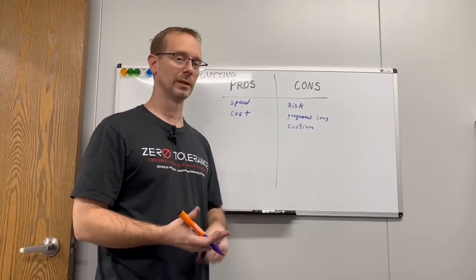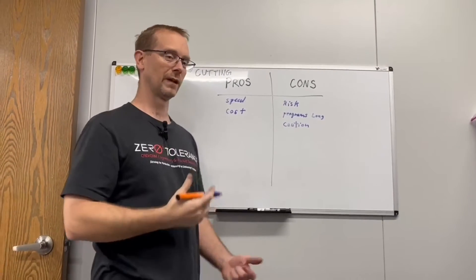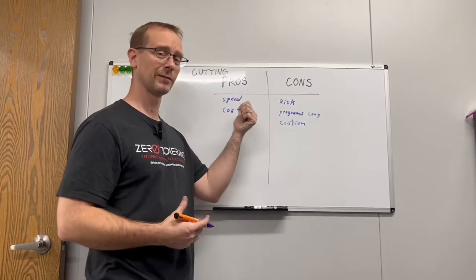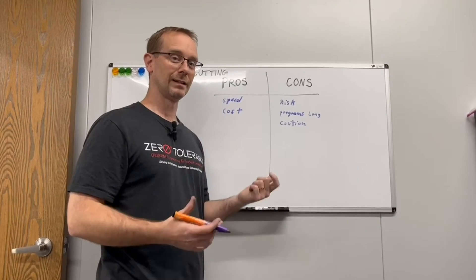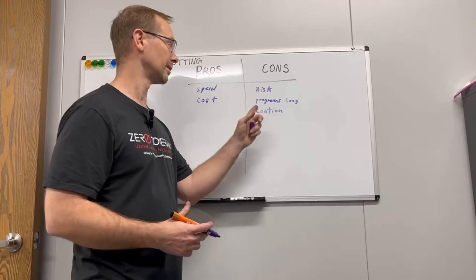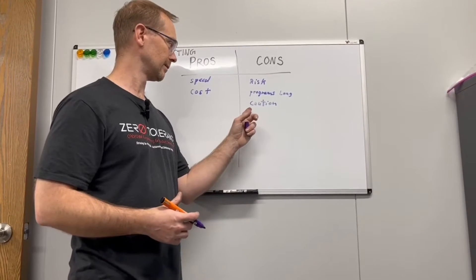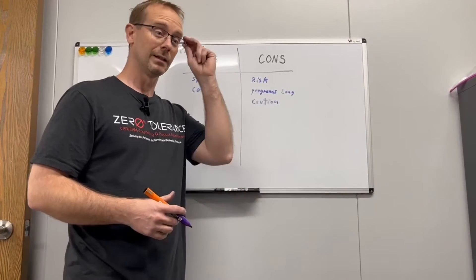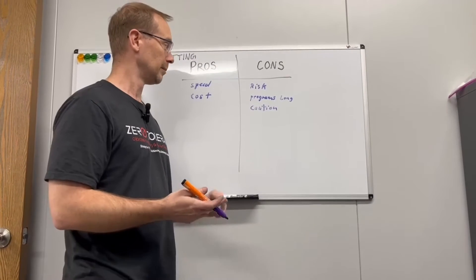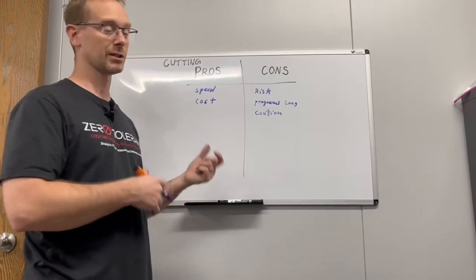Now let's talk pros and cons of milling. The pros are speed — you can get it done relatively quickly, especially for finish cuts — and cost, it's generally less expensive unless you have high-end cutters and something goes wrong. The cons are that it can be risky depending on what you're cutting: sharp corners, very tight tolerances, long programs that need extensive verification in 3D simulators. You need high-end cutters that are expensive, but they last longer than cheaper ones if you're trying to hold numbers.